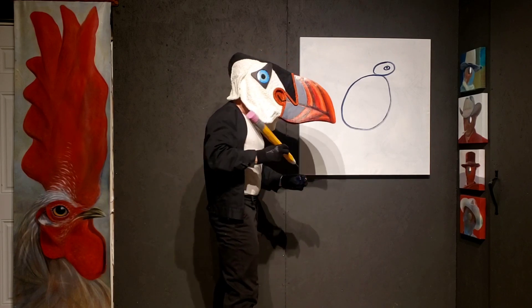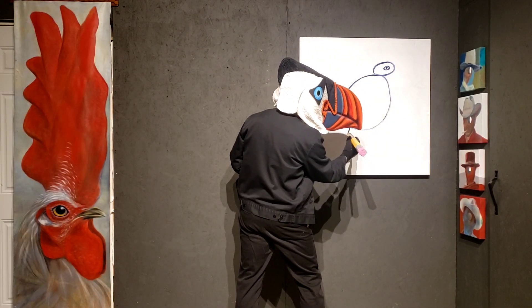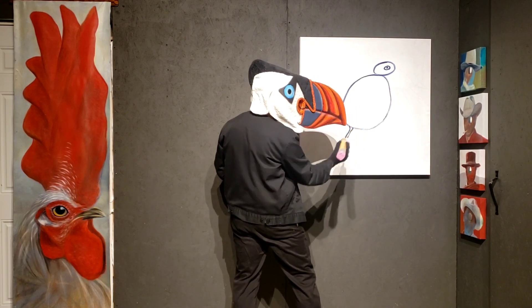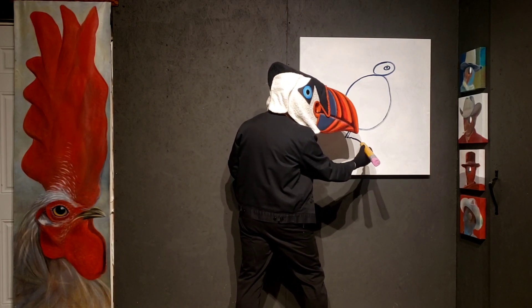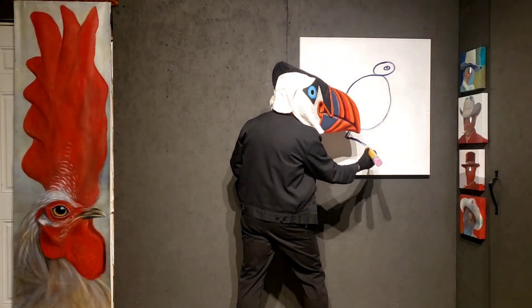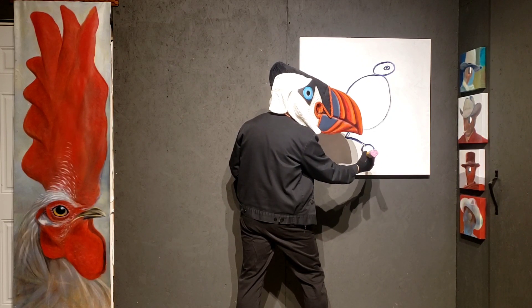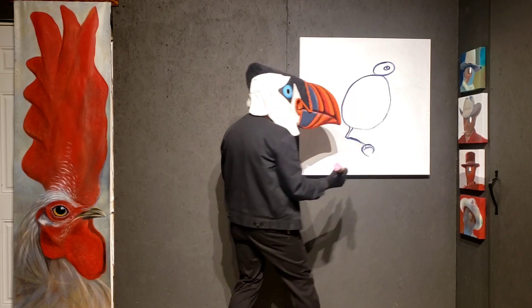Let me show you how we're going to draw that. The first leg comes down here, and it's got his knee there, just like that. Like that, and then over here, like that.